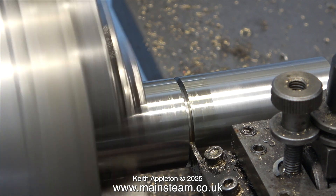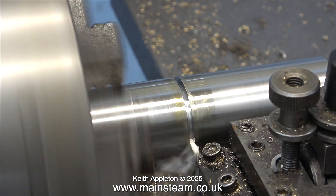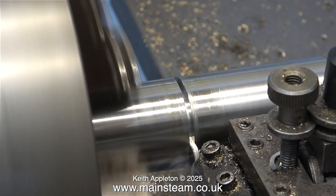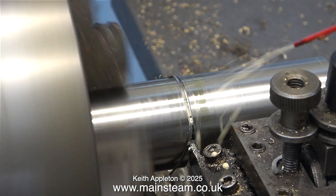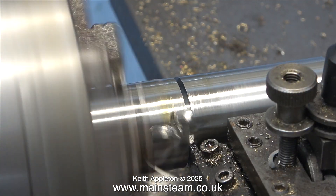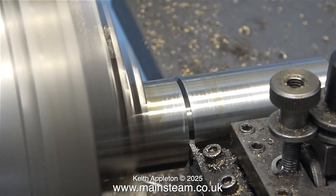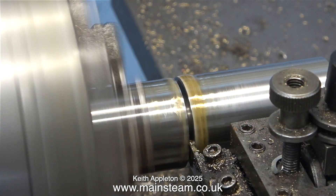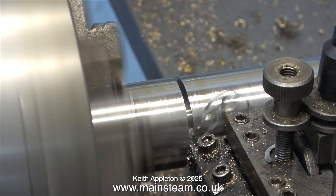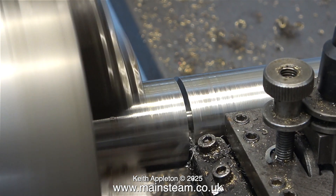I do quite a lot of parting off in the Boxford lathe and I have a couple of parting tools — a very thin one and one a little bit thicker. This is the slightly thicker one but it looks very small against the Smart & Brown. I've used this small parting tool for many jobs such as grooving pistons. Now the blade is so short it's only held in by the end bolt, and almost more puzzling is that it works very well like this. The only trouble is I can't get too close to the work, so I won't be able to get all the way through.